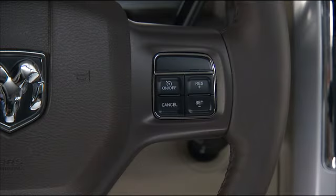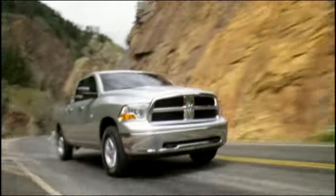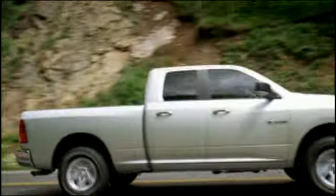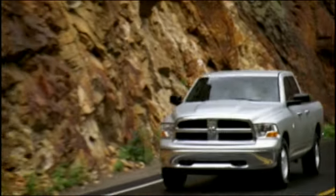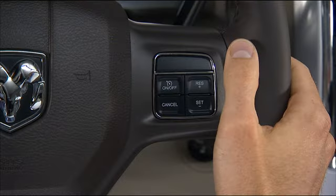If your vehicle is equipped with electronic speed control or cruise control, you're going to like this feature. Cruise control is designed for use in continuous flowing highway traffic and, when engaged, can take over accelerator operation at speeds over 25 miles per hour or 40 kilometers per hour. The control is conveniently located right on the steering wheel for easy one-touch operation.